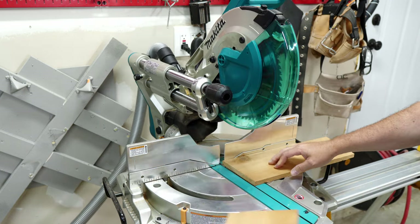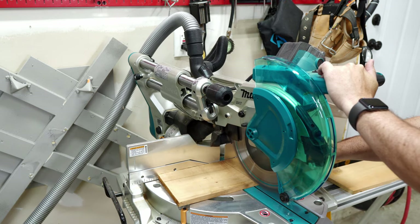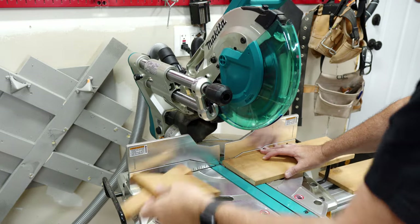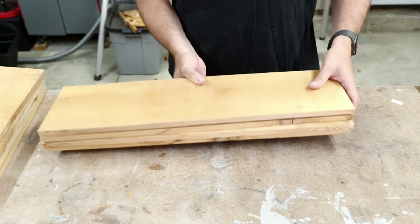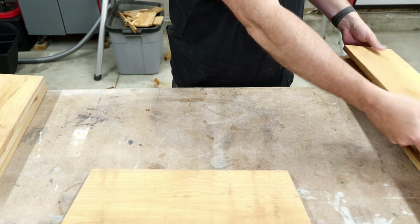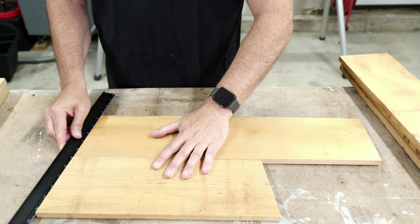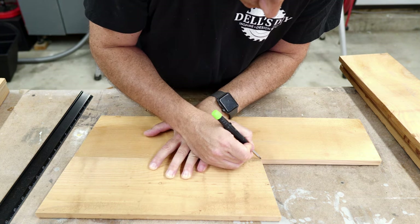Cutting the middle layer is the same as the top layer, where I already made the miter cut on one side, but we use one of the top layer pieces to mark the top of the middle layer with the bottom corner of the top layer. That's a mouthful. I will not use a measuring tape for the rest of this build as everything is marked in place.